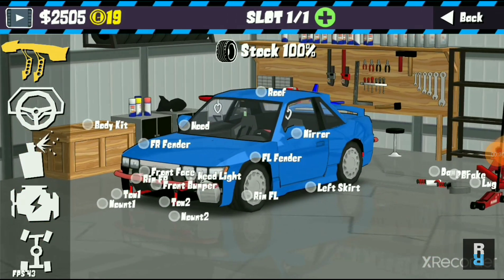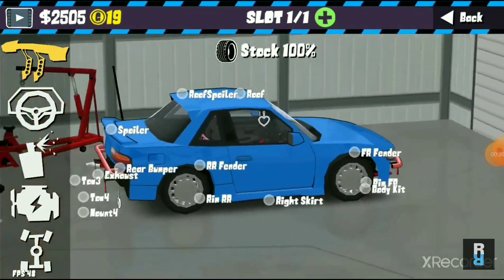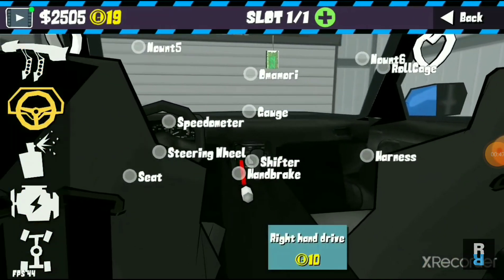The car itself has a stock spoiler, as you can see, as well as a stock wide body. Now moving into the interior, we've again gone for the heart shape mounts.